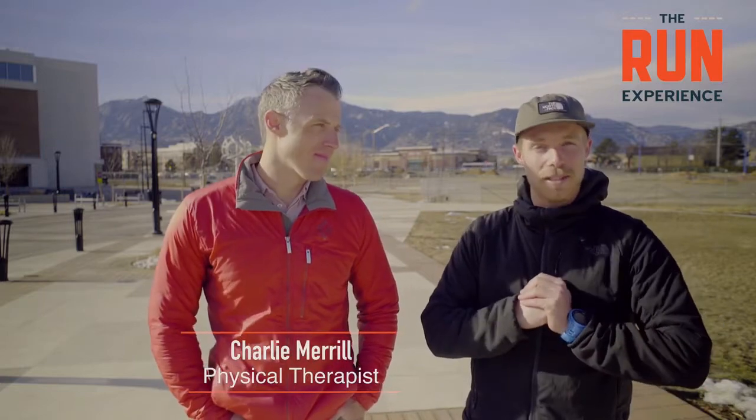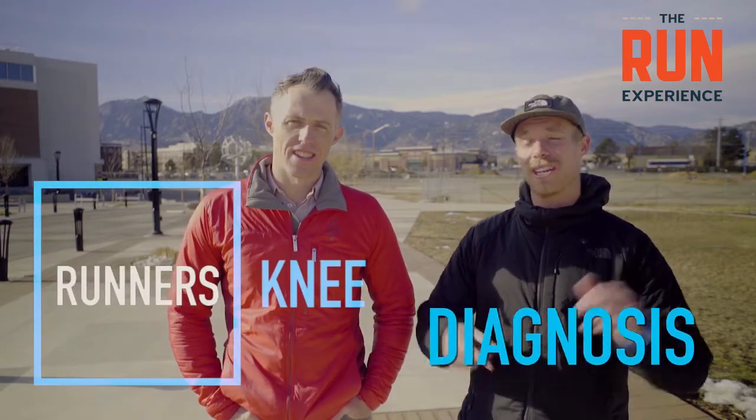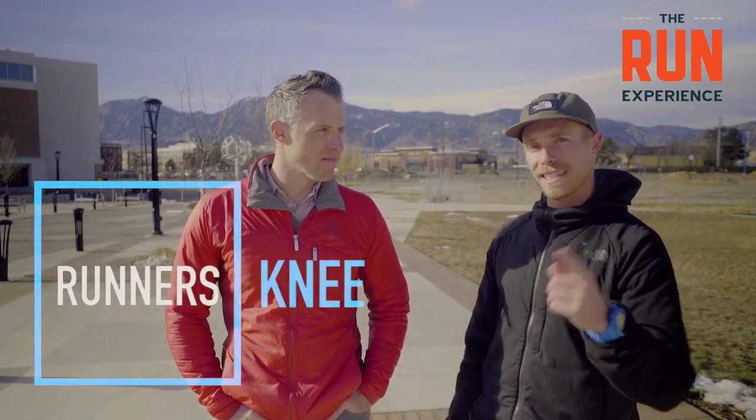Hey guys, Kirk Warner here and I'm joined today by Charlie Merrill. Charlie is a licensed physical therapist here in Boulder and we're going to be talking about runner's knee today — diagnosing, preventing, and all sorts of exercises. Today we're talking part one of a two-part series. Let's dig into it.